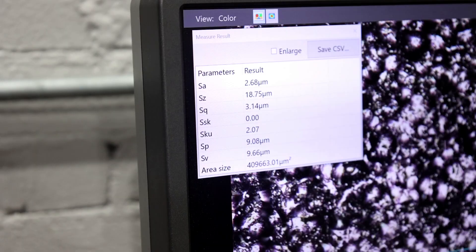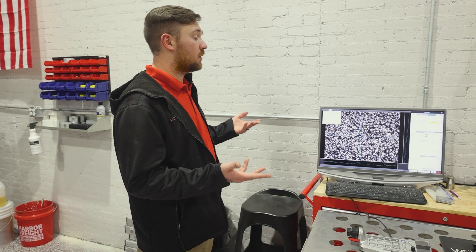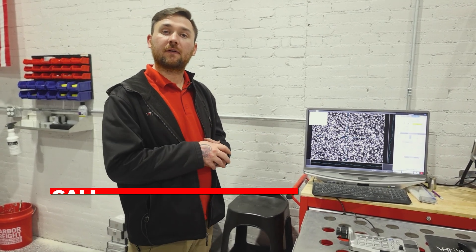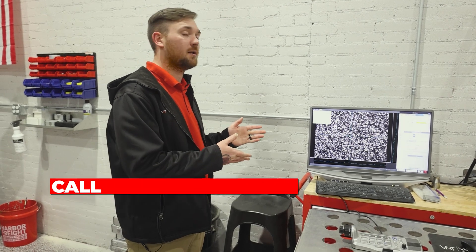So it smoothed it out — it's a 2.68. We started at 3.85. This is exactly how your ceramic bead is going to work on a CNC piece. If you guys have any other questions, feel free to leave them in the comments and we'll be happy to make a video and show you a little bit about what you ask.